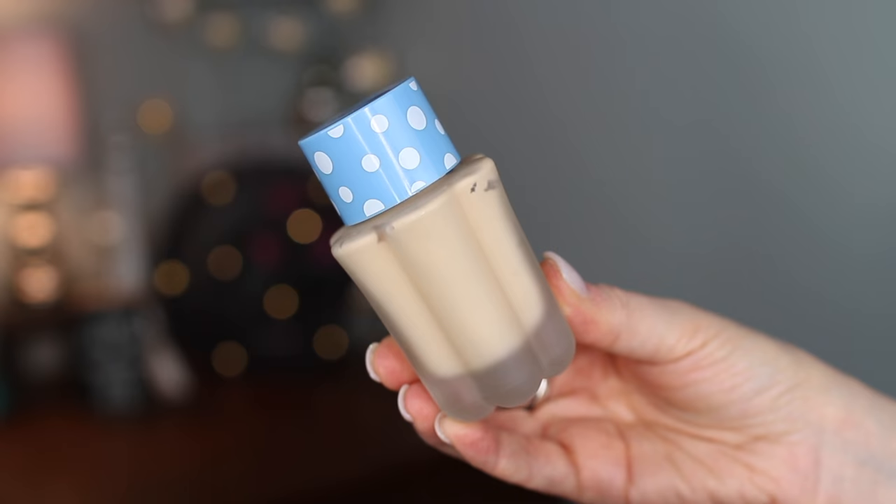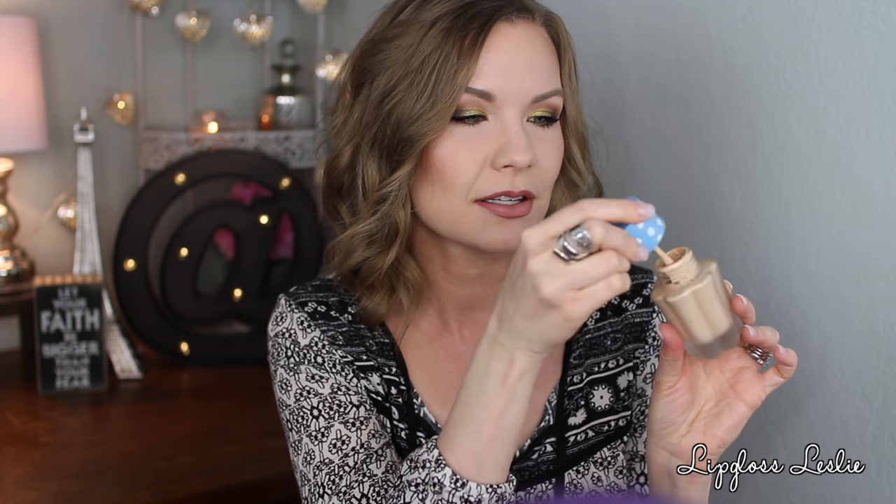The packaging is absolutely adorable. The outside box is so cute, colorful, and fun. The actual bottle is really pretty — it's a glass bottle that almost looks like a flower petal with little polka dots. It comes with a sponge applicator, though it's very hard and I don't really use it. It uses a spatula applicator to get the product out, and the consistency is genuinely like pudding or jello — it really is a jelly BB cream.